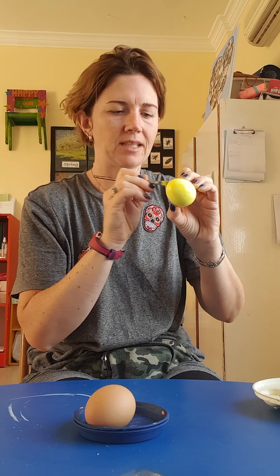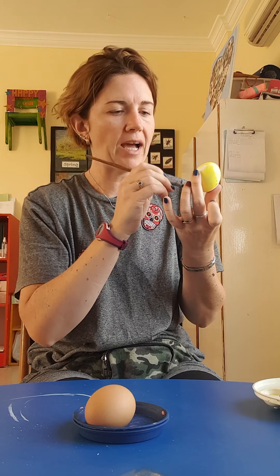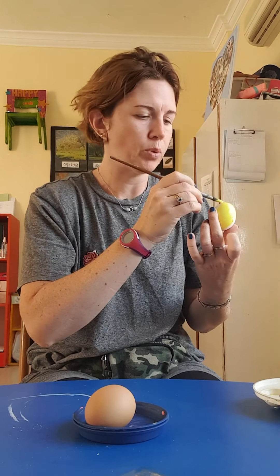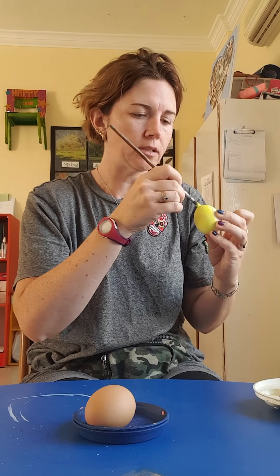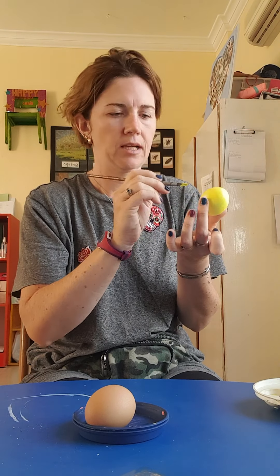You might want to put zigzags on it. You might want to put spots on it. You might want to put flowers on it. You might want to put Batman on it — Superman. You do what you think you can do and just have a lot of fun painting.